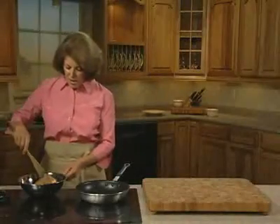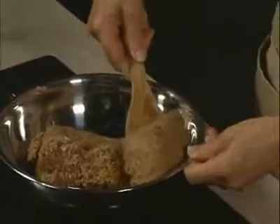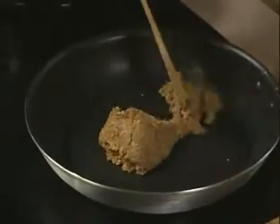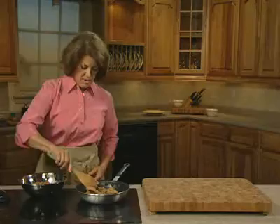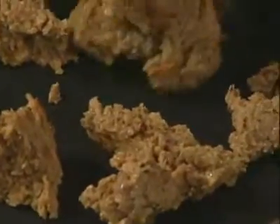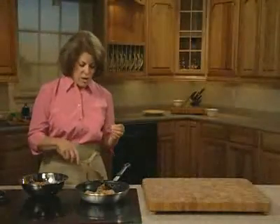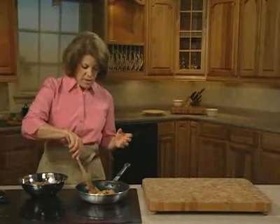The Italian sausage is also a very versatile product, and it can be used by first pan-frying it. We have seasoned it for you, but if you like extra taste sometimes, try it for the first time — pan-fry a little bit of it, taste it, and see if you want to adjust the seasoning for you and your family.